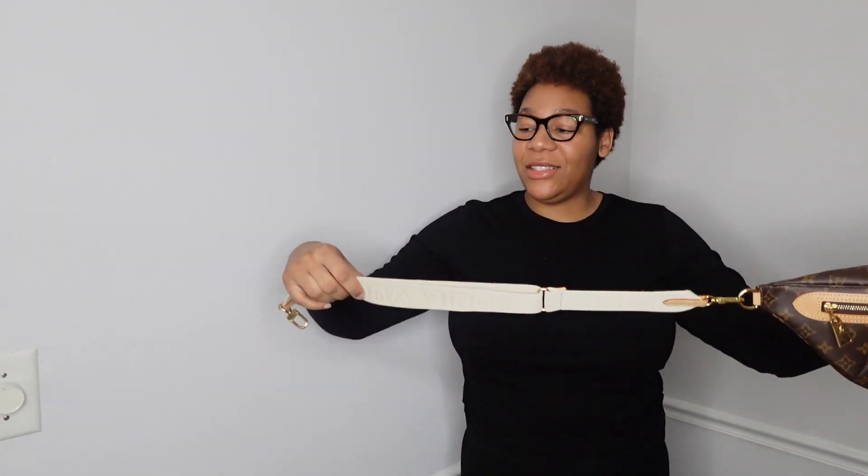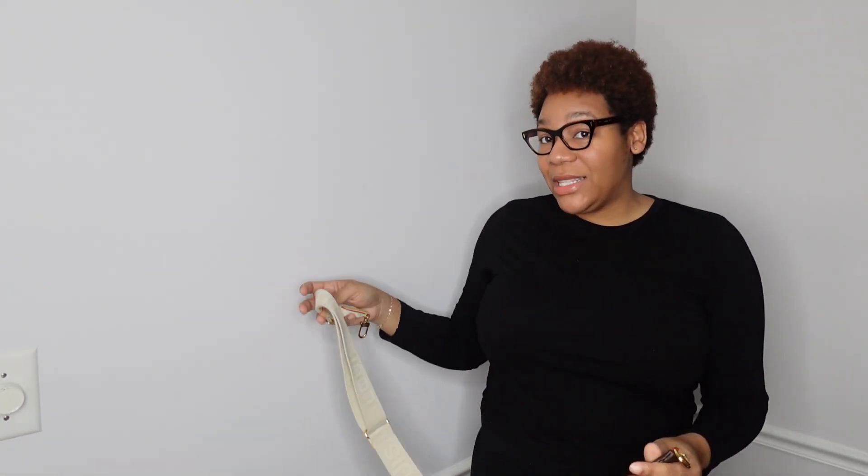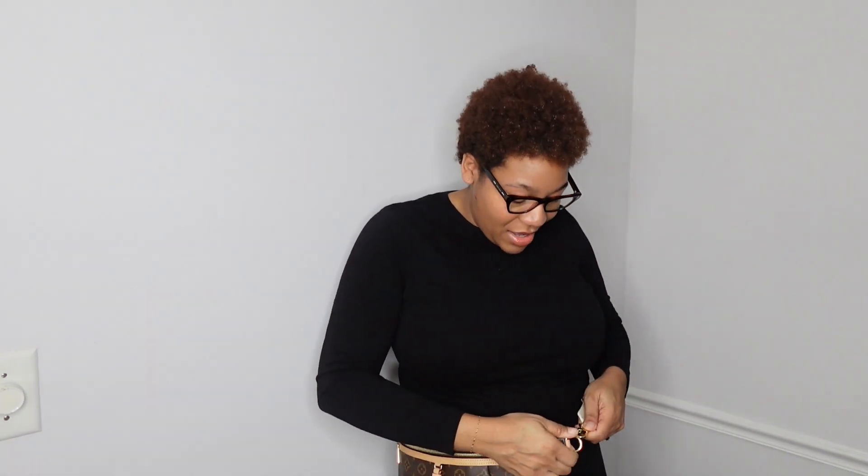I already have it set to the shortest setting, which is waist length. I'm going to show you how it looks, which is the intended way to use the bum bag — around your waist. So this is how it looks on me. I am 5'10" for reference.